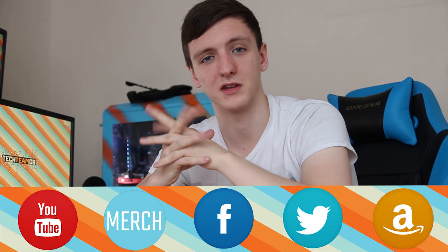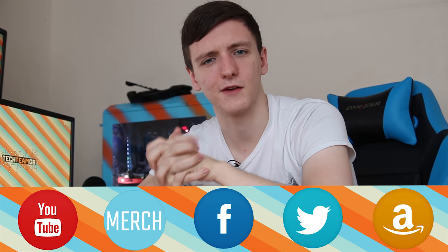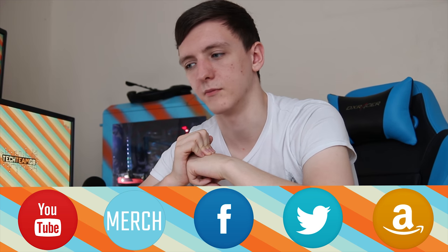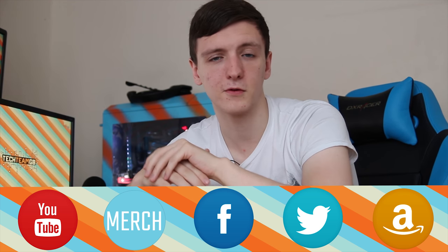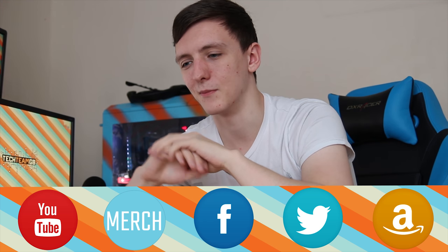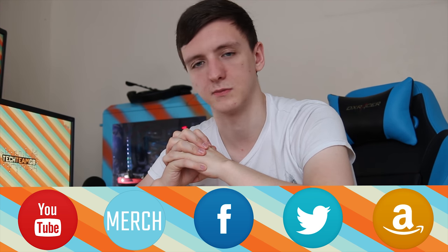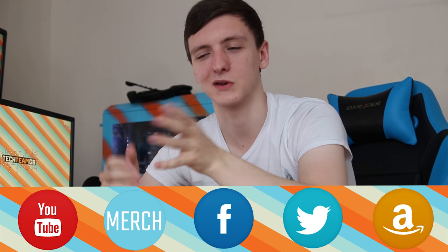If you enjoyed the video, feel free to subscribe. And if you're planning on picking this laptop up, please do use my Amazon affiliate link — it genuinely helps me out and keeps these videos going every Monday, Wednesday and Friday. If you're planning on buying anything else, please do use the general links in the description as well. Feel free to follow us on Facebook and Twitter, especially if YouTube does some of the changes they're planning on doing. Hope you enjoyed the video and we'll see you all in the next one.